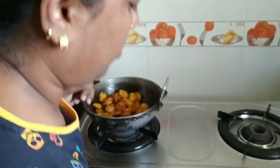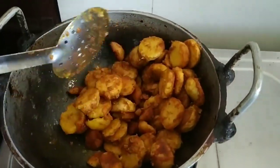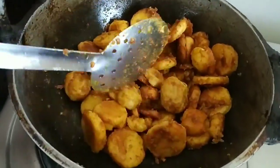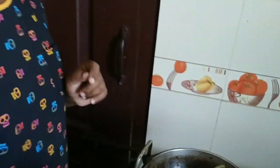I will fry it. If it is done, it's a good one. Let's get some water.